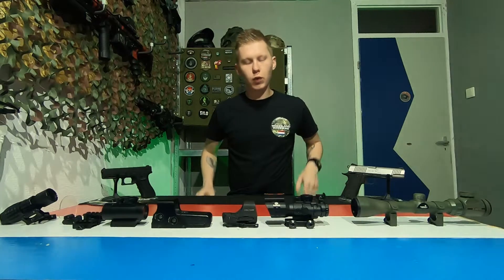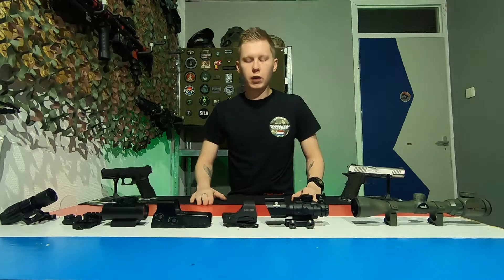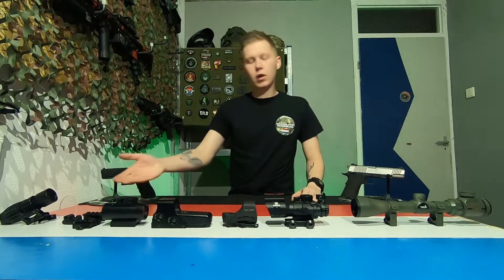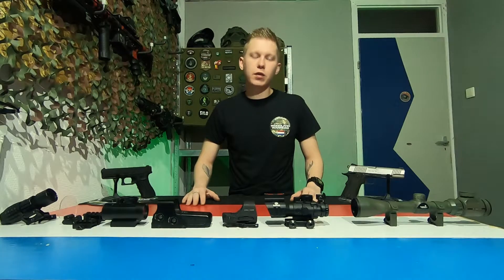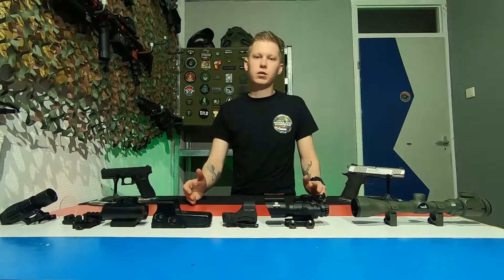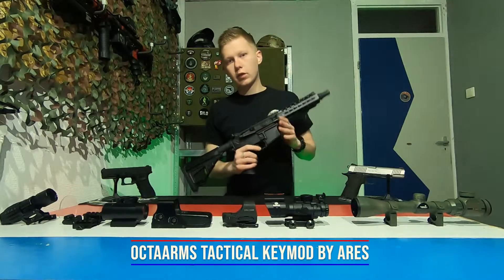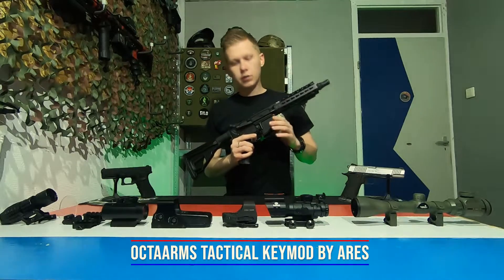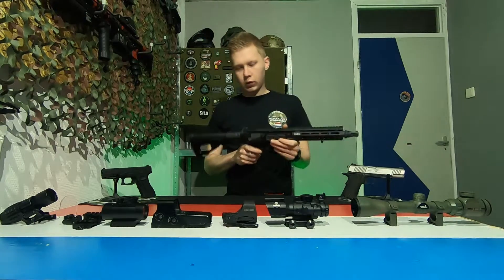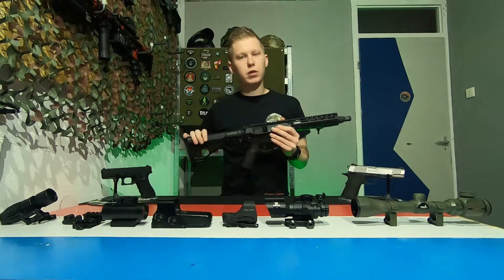Hello my fellow warriors and welcome to another airsofting video from the Woodland Warriors NL. In this week's video it's a little tech video all about scopes. I'm gonna show you the different kinds of scopes there are in airsoft and which one you may want to get for your airsoft weapon. First up we need a weapon to put those scopes on, so let's take this one — the OctoArms Tactical Key Mod from Aries. As you can see we don't have any scopes on it yet, but we will in a few moments.